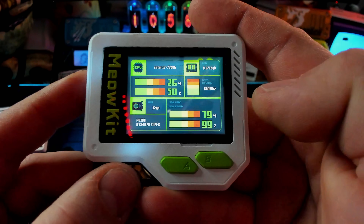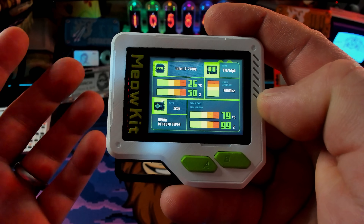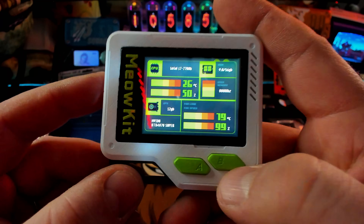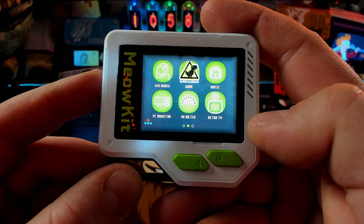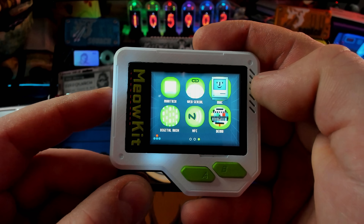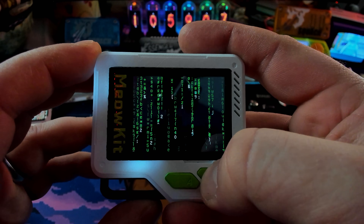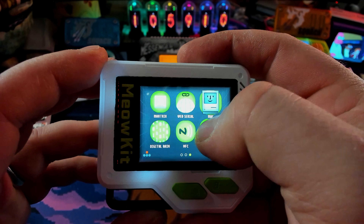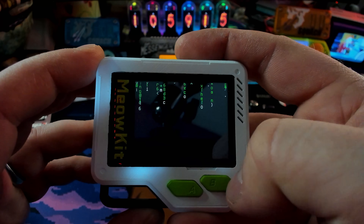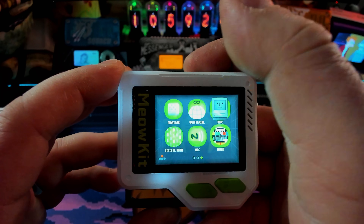PC monitor - I know this isn't real because it's not plugged into my PC, but I do like the idea that you can monitor your PC with this little device. I'd have it sitting on my desktop because it looks really cool. Then we have the matrix - that just shows matrix code. Web serial. What is demo? Yeah, more matrix code. NFC - more matrix code. And Mac - I don't know what this does - more matrix code. Fantastic. Are we missing anything? You can see the menu right there.